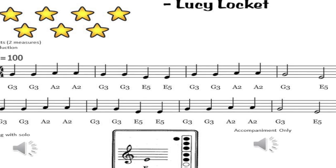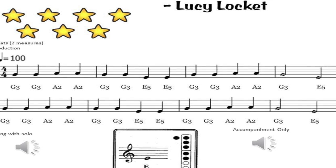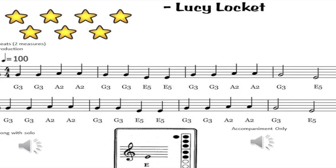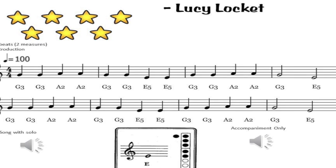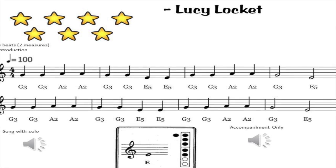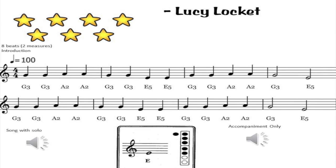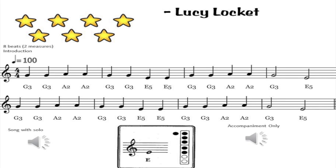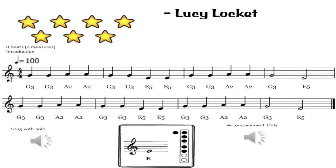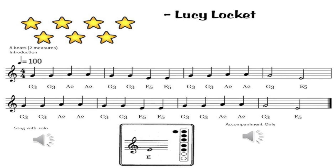The next song I'm gonna do is Lucy Lockett. The words are: 'Lucy Lockett lost her pocket, Katie Fisher found it, not a penny was there in it, only ribbon round it.' Okay, that was Lucy Lockett.